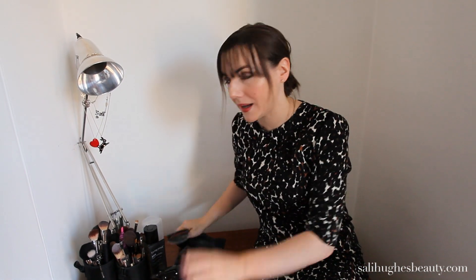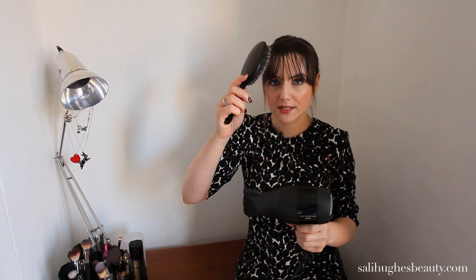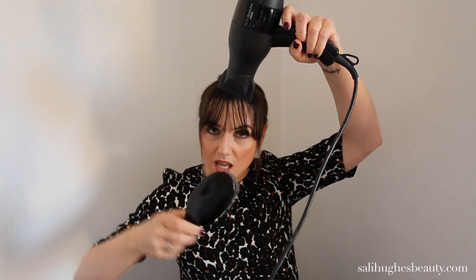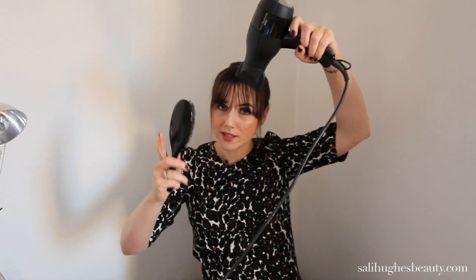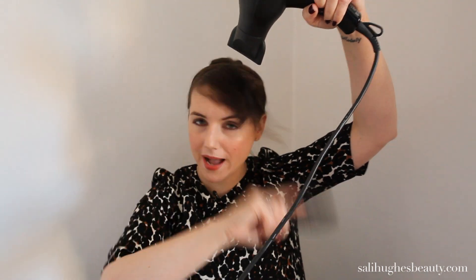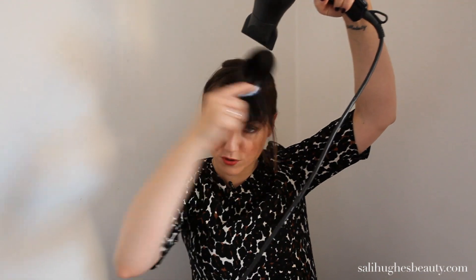Even if you can't afford a real Mason Pearson or don't fancy spending that amount, get one that looks like that. If you do want to get a real one, I cannot recommend them enough. So, take your Mason Pearson and your hair dryer. You want the nozzle on, pointing downwards onto your hair. As the dryer is pointing down, you want to briskly brush your fringe back and forth, back and forth — you can come quite far back with it — over and over until it's dry. I'm going to do that now.